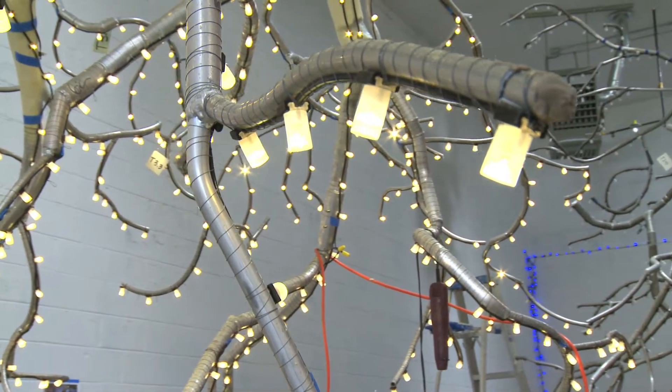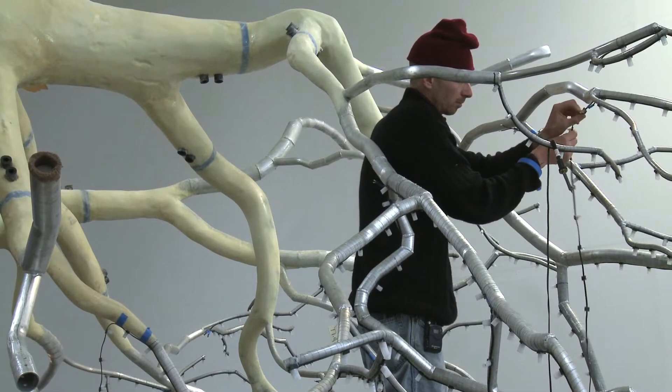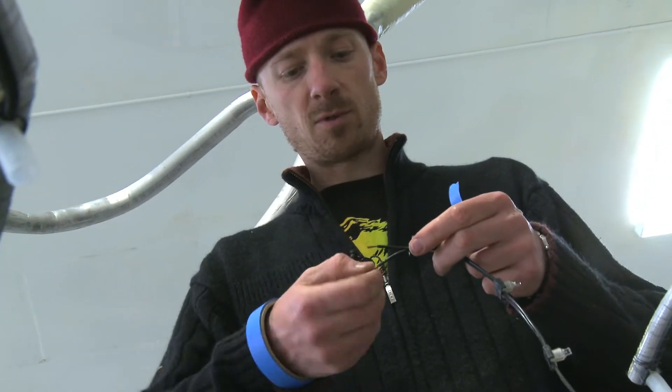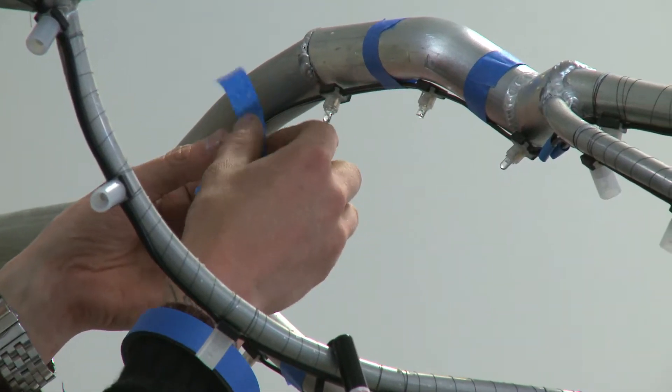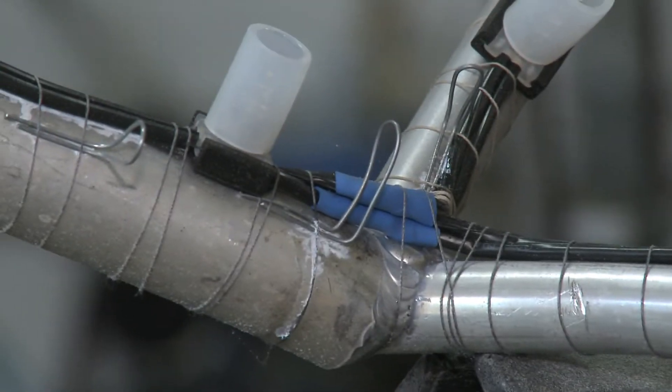This piece required LED lighting, and I believe there are over 3,000 LEDs on this piece. We strip them off, twist them up, and since we can never access this wiring again, we want it to be the most secure thing possible.